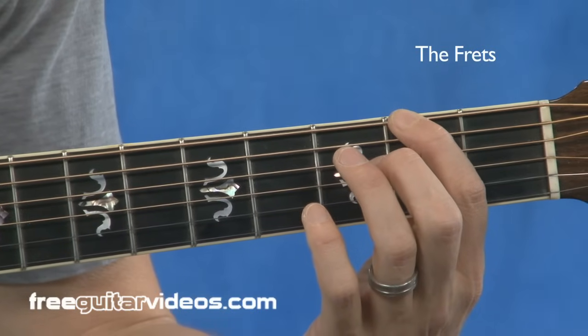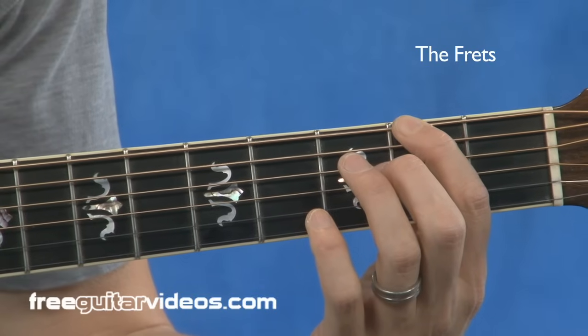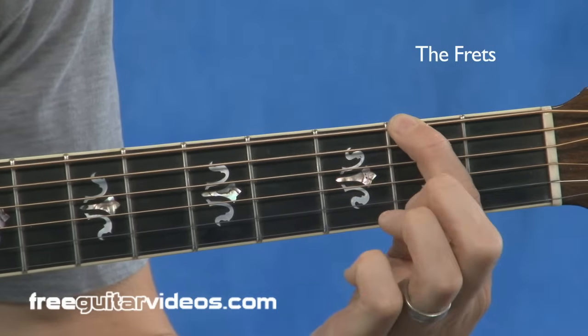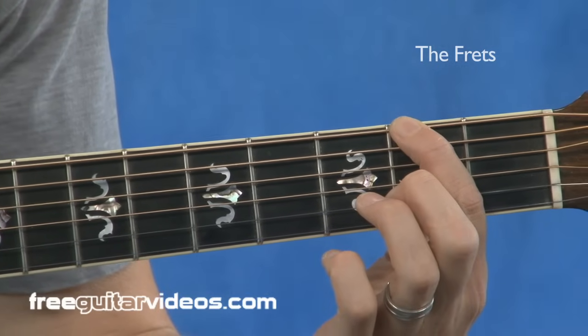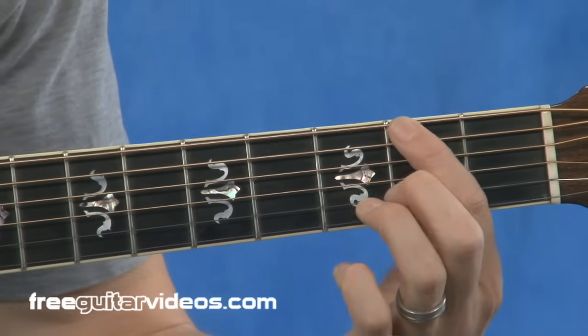When you press down a string on the guitar, do you really know what's going on? Have you ever thought about what the frets are there for in the first place? Are you trying to press down the string hard enough to hold it against the wood of the guitar neck? If you are, you're pressing down way too hard. When you press down a string, you're only trying to press down hard enough to hold the string down to the fret in front of it.